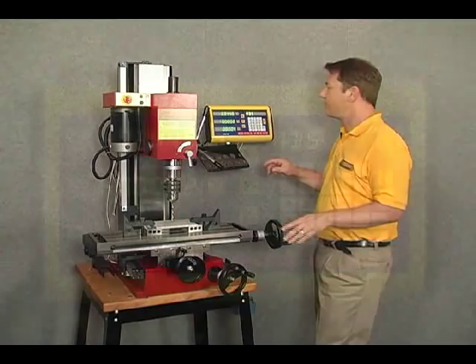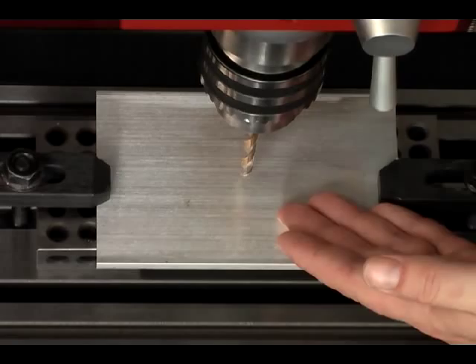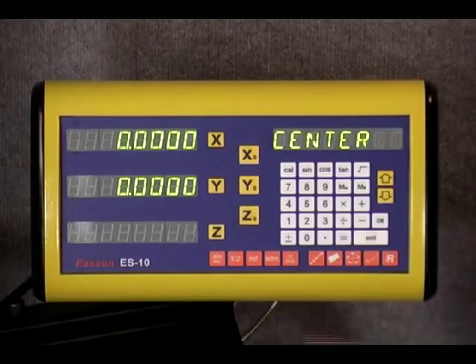To illustrate the bolt hole circle concept, let's take a look at our SIEG X3mm. The first thing we're going to do is zero out all three axes on our display. You can see that our drill is for the most part centered on the workpiece, and for our purposes today that's good enough. Let's go ahead and push the bolt hole circle function key.